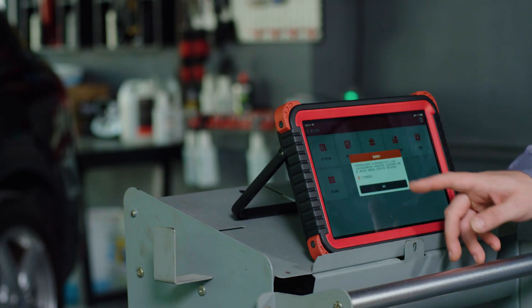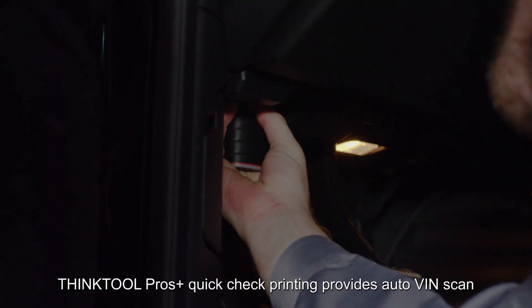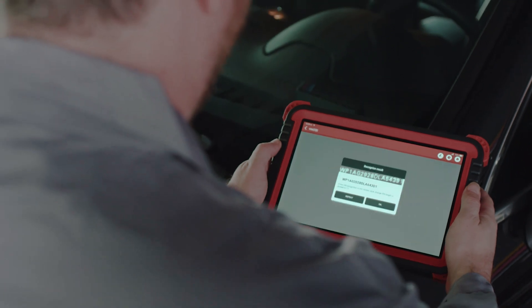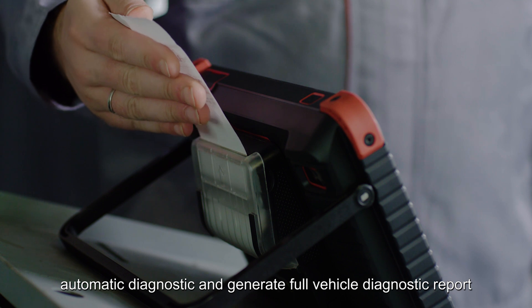Faster and smarter than ever. Fast scan recognition for vehicle identification — ThinkTool Pros Plus quick check printing provides auto VIN scan, automatic diagnostic, and generates a full vehicle diagnostic report.